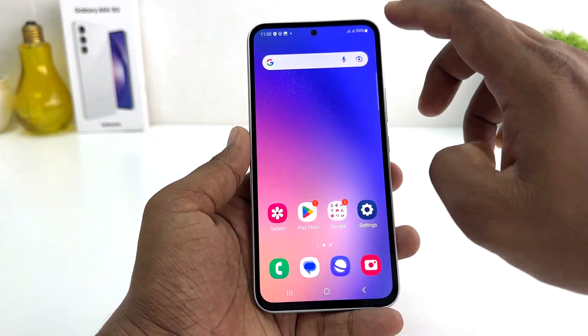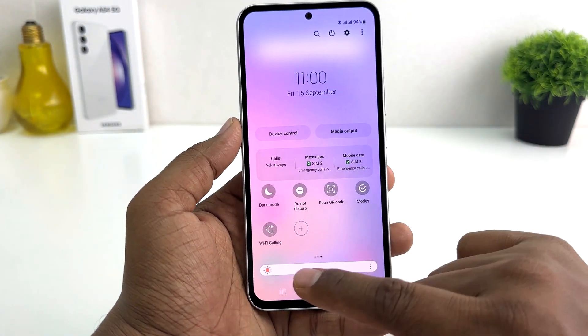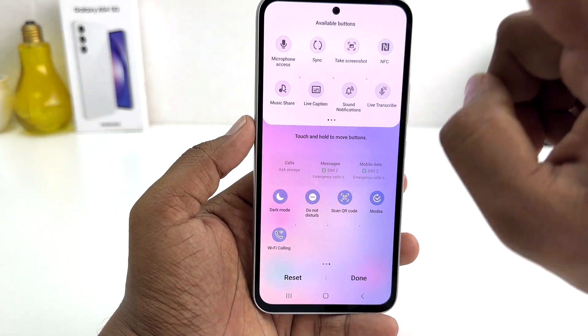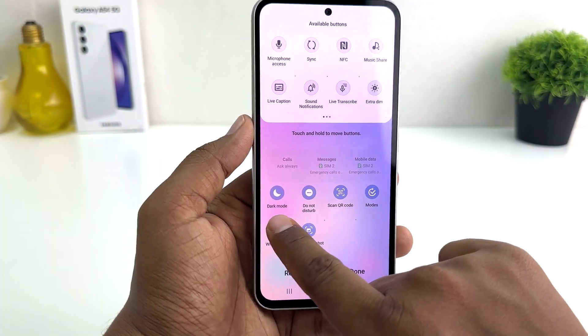For example, if I swipe down, by default there is no screenshot tile. If you want to add it, click the plus icon and you will find a 'Take a screenshot' option. Click it and bring it over here for quick access.